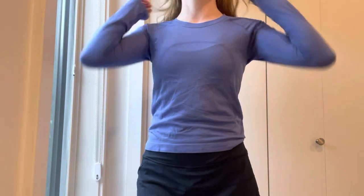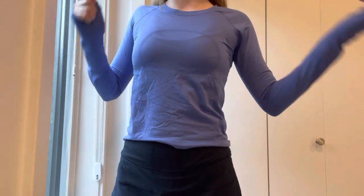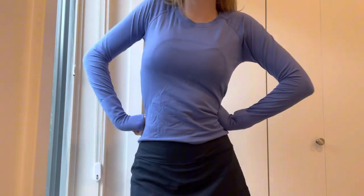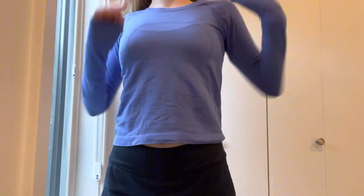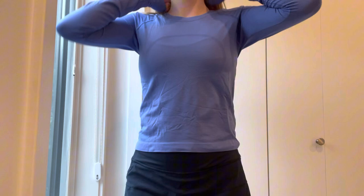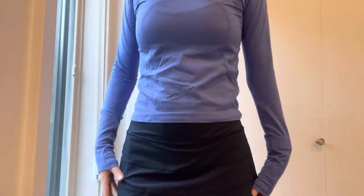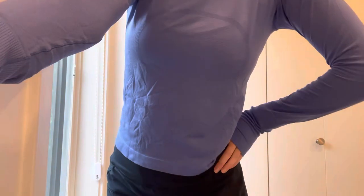Here's my long sleeve — I think it's a little big, but it's another Swiftly Tech top. I forgot the color; it's like the race length one. It's really comfy and it's perfect for wearing with this skirt right now or any other basic leggings or something. Okay, now we're going to move on to bottoms.